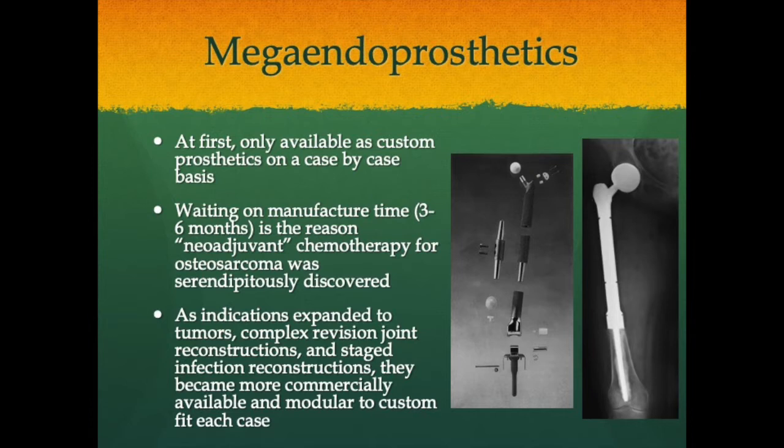Manufacturing time in the 1980s was up to six months, and this actually led to the serendipitous discovery of neoadjuvant chemotherapy for osteosarcoma. As we transitioned away from amputation toward limb salvage using custom implants, we didn't want patients sitting with a smoldering osteosarcoma for three to six months. So we started chemotherapy while we waited — and lo and behold, it provided a survival benefit and allowed evaluation of the tumor for chemonecrosis after resection, greatly aiding prognosis. As indications expanded to complex revision, staged infection, and fracture reconstructions, implants became more commercially available and modular, avoiding custom manufacturing delays or FDA compassionate use exemptions.